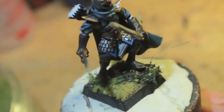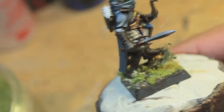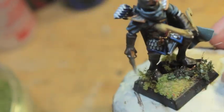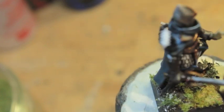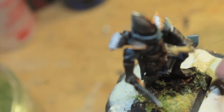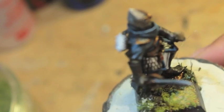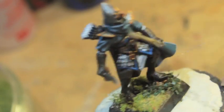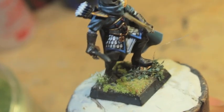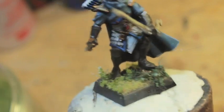And there you have it — a forest base you can use for any of your elf figures, or any figure tromping through the forest: beastmen, chaos marauders, whatever you have. If you've seen my other high elf shadow warrior, it also uses the poison ivy, flowers, and flocking, and I think they look really great. Let me know if you have any questions. The products are Army Painter Army Battlefield Poison Ivy and Metal Flowers, and Gale Force 9 Spring Undergrowth flock. Thanks for watching!